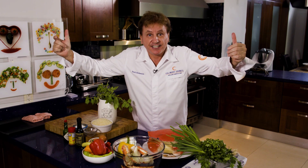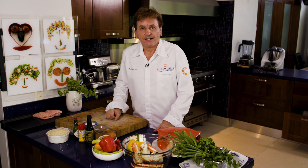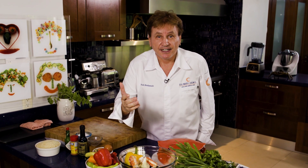Hi, I'm Chef Rudy. Let's get cooking, good looking. Today we make crab cakes — my favorite. I can do it, you can do it. Trust me, very simple. So let's get cooking.